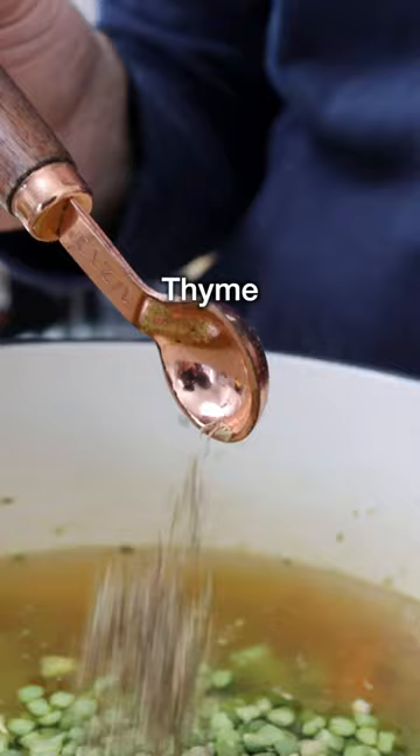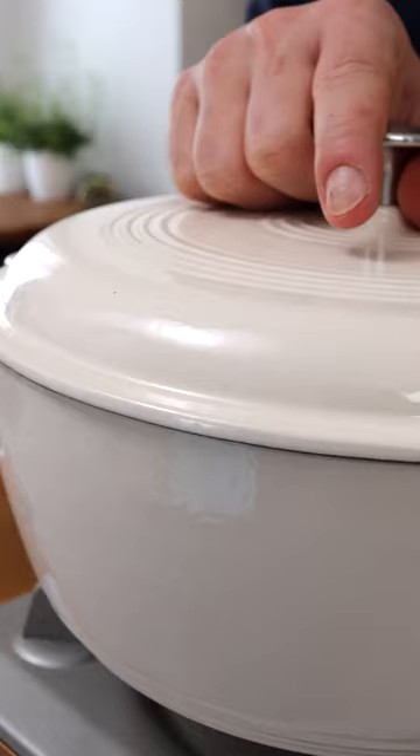We are ready to add vegetable broth. Then we're adding green split peas, dried thyme, dried oregano, a bay leaf, salt, and black pepper.